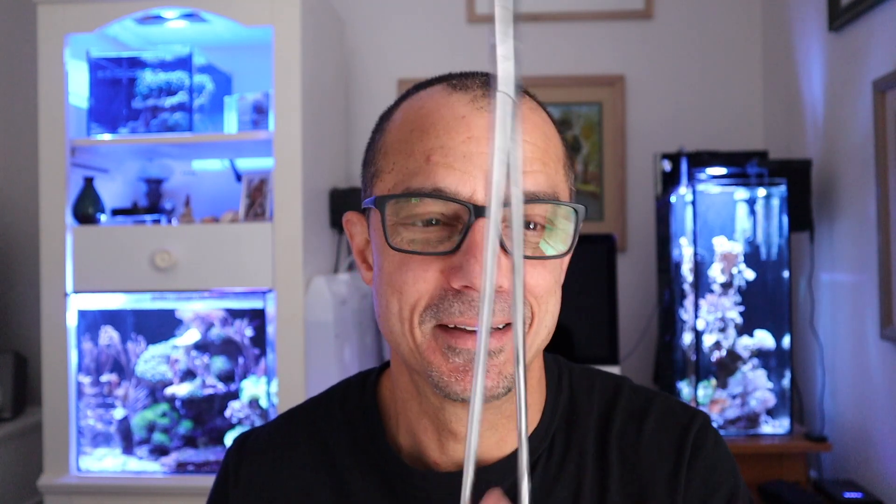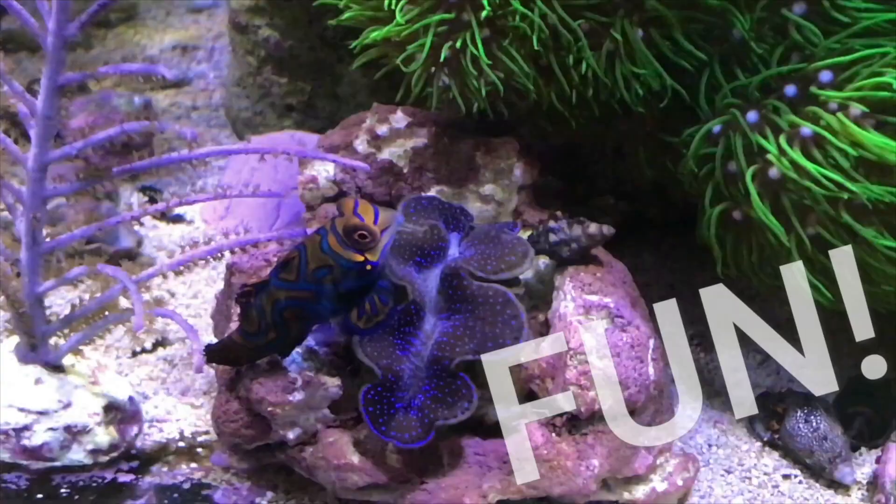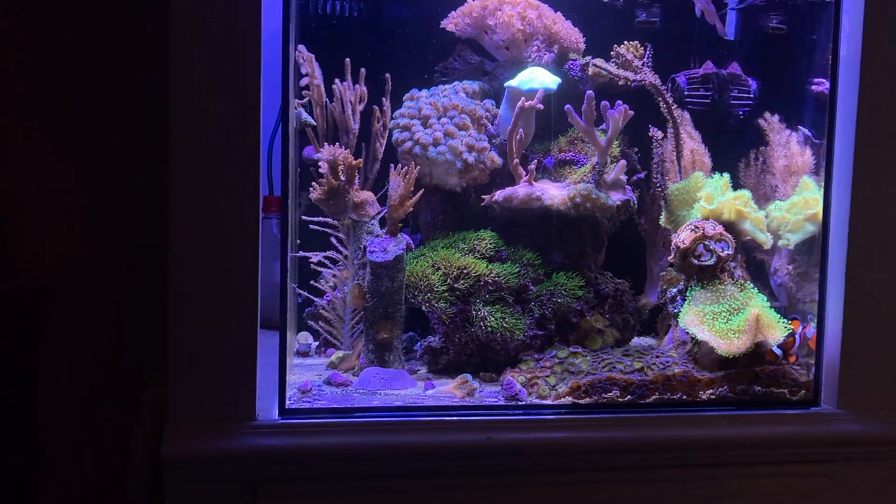How's it going guys? Today is Water Change Wednesday. I'm going to be performing a little surgery today with these forceps — I started out with bone cutters but that didn't work. If you look behind me and you're perceptive, you'll see that the Pocilopora, the whole colony, is in a different location. I'm going to show you what happened today to have it wind up there.